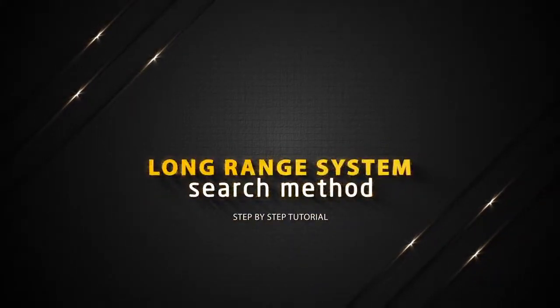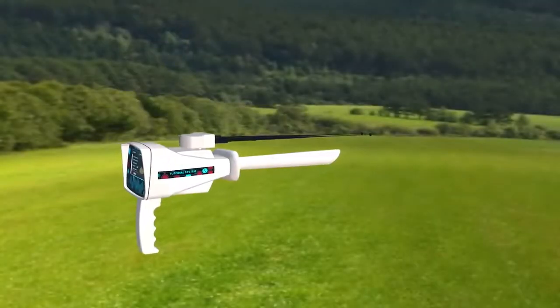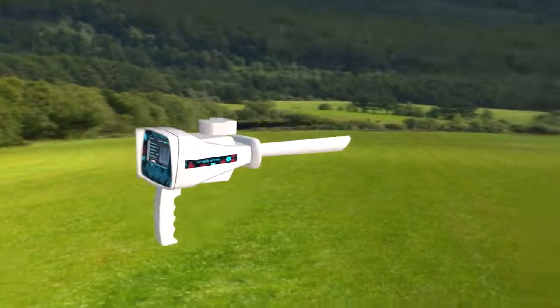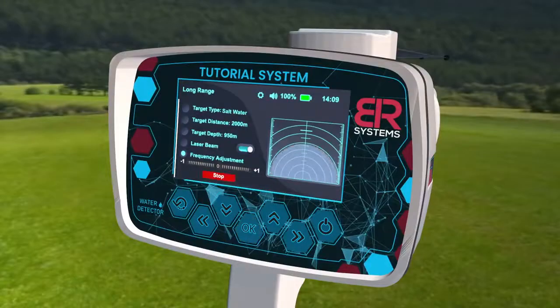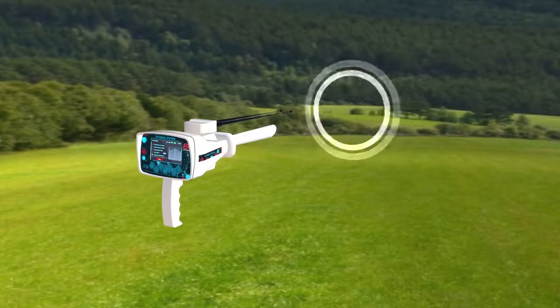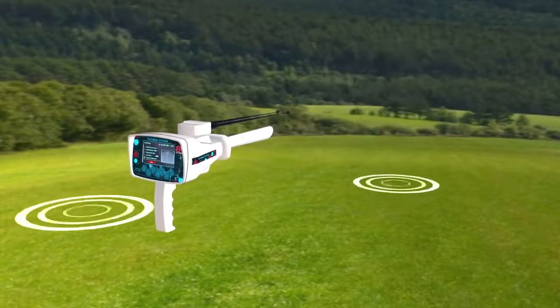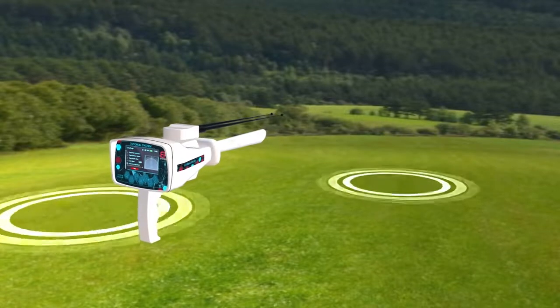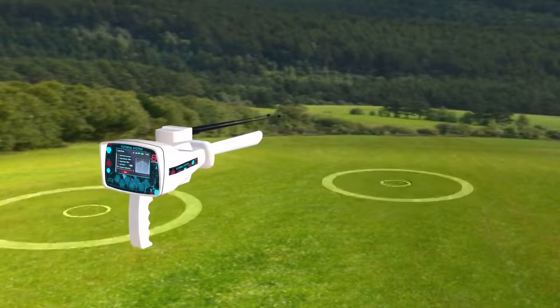Long Range System Search Method. Hold the device handle horizontally towards the front to start the search process. Press the start button. Then the device starts sending signals through the Long Range Signal Transmitter, where the signals stimulate the electrostatic field of a specific target within the search field if it exists.